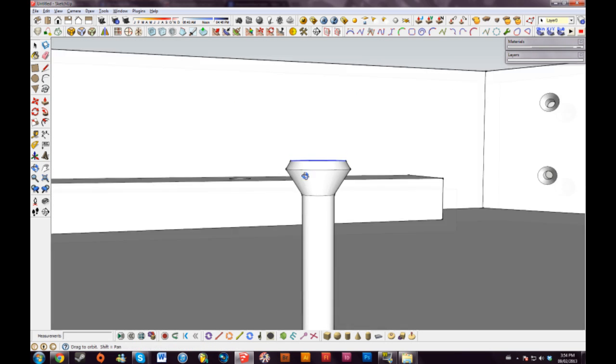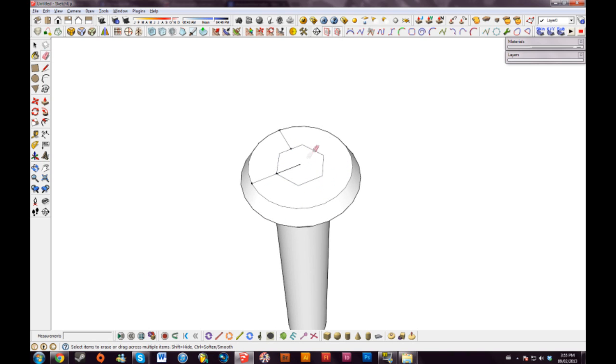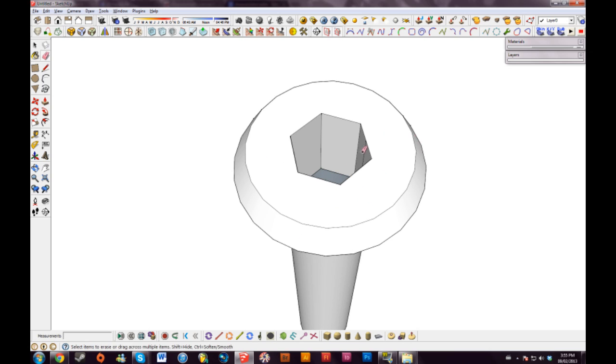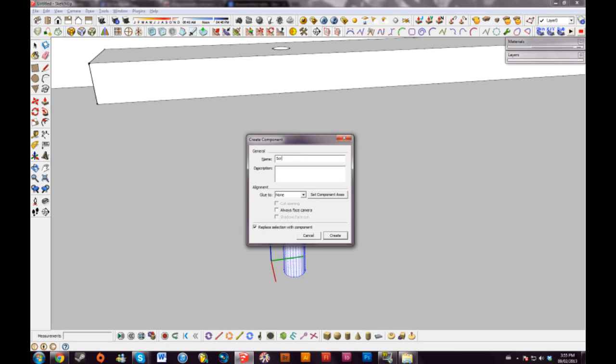I'll draw some lines here in the middle of the screw and select my polygon tool, making sure I have six sides. When you drag it out you can make it look almost like an Allen key bit. Erase all my lines, drag this down a quarter, erase this face in the middle, and erase the center lines as well. Then I'll triple click my screw and call it 'screw 1.25'.